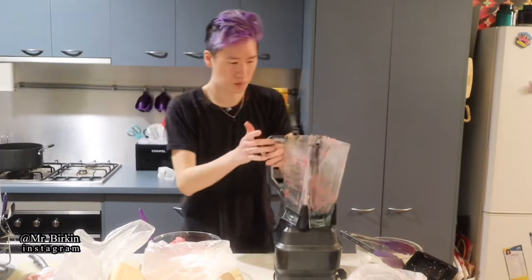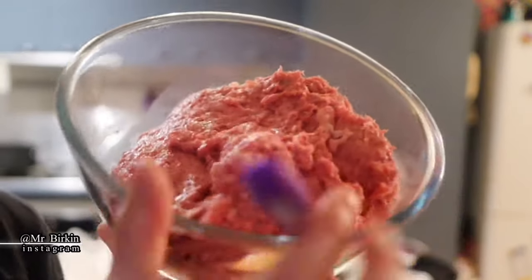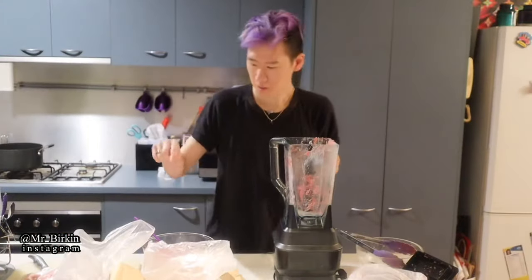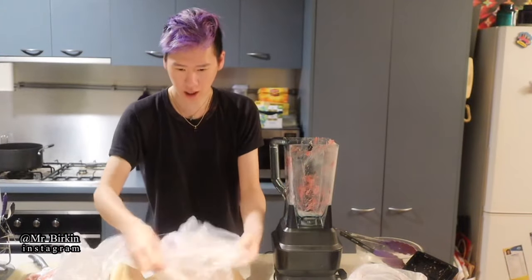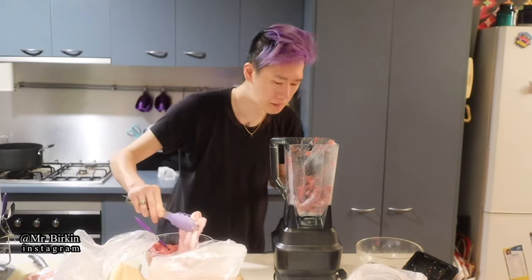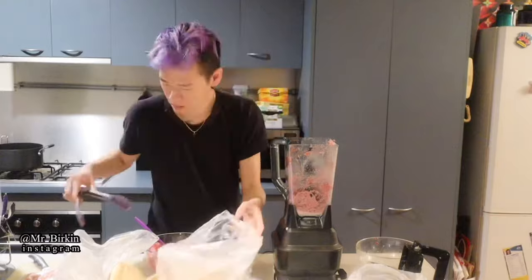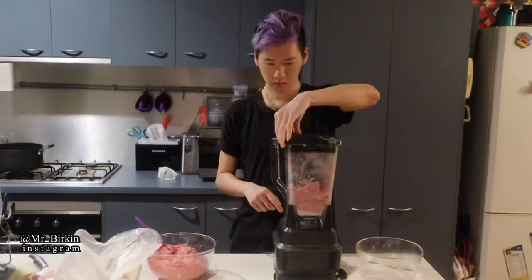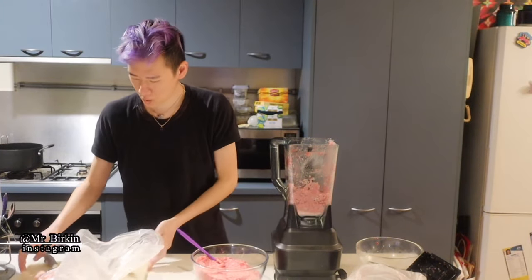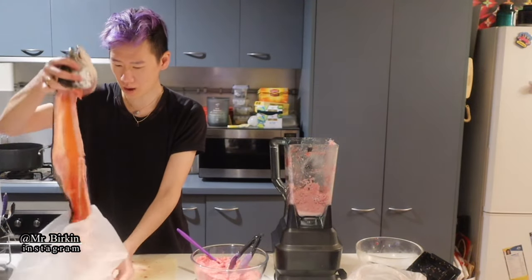I'm putting the blended mixture into the bowl. I put the jar back in and then add the chicken necks — about six pieces at a time. Next, we're moving on to the salmon. You can ask your butcher to cut it for you.